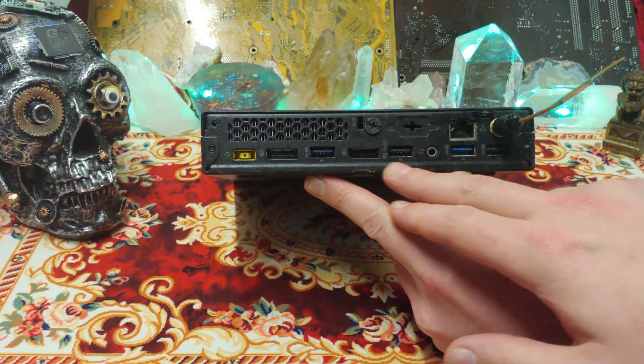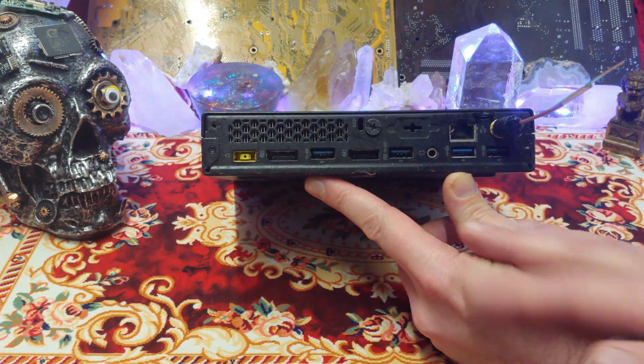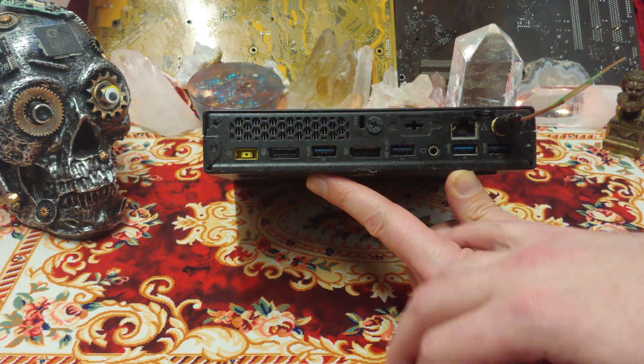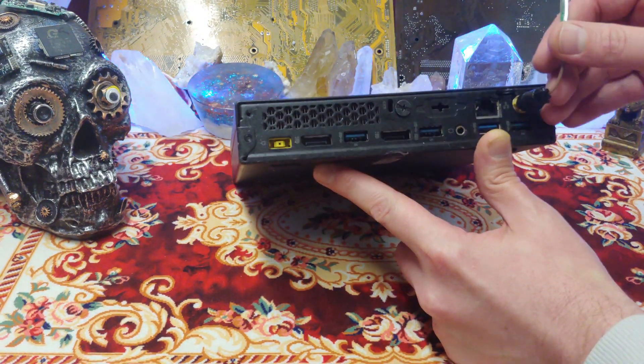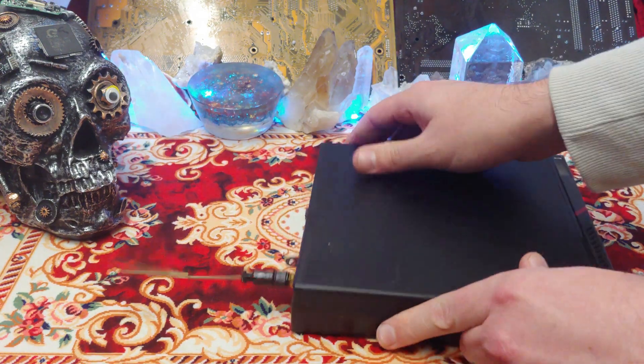On the back, you'll see once again we have two display ports, no VGA. Always sad to see no VGA. Happy to see we got LAN, USB 3.0, 3.0 — that might be 3.1 — and then power over there. Let's take a look at what's on the inside.